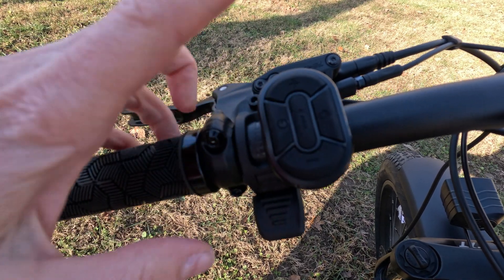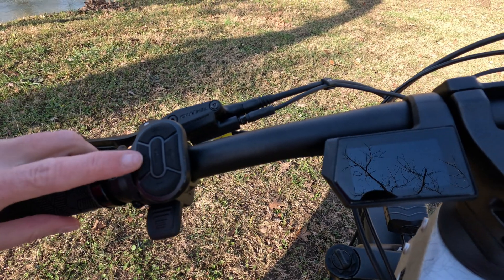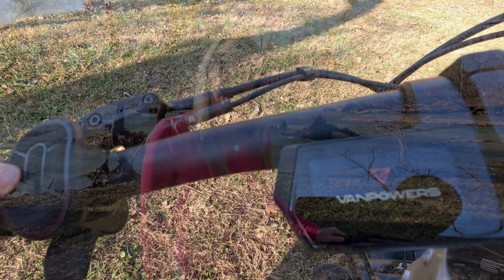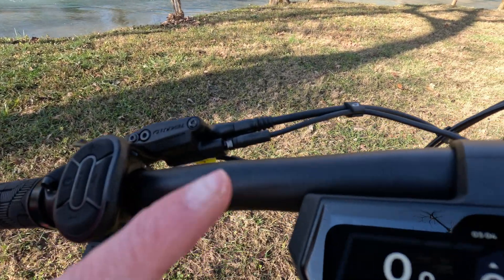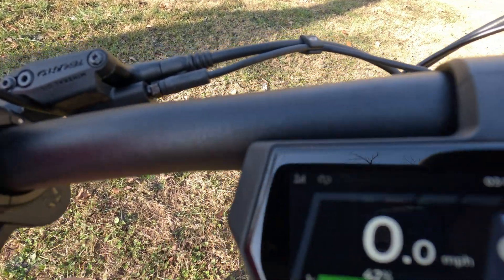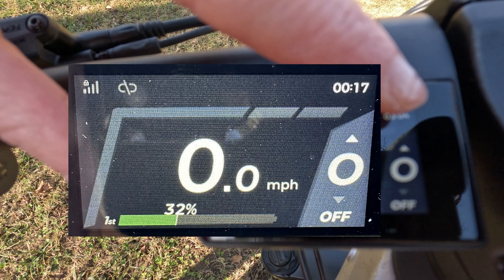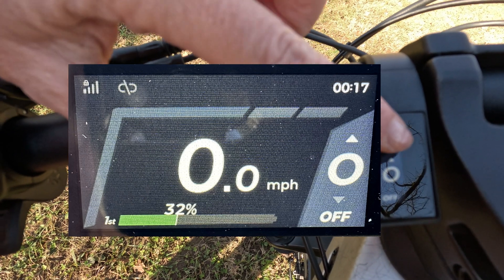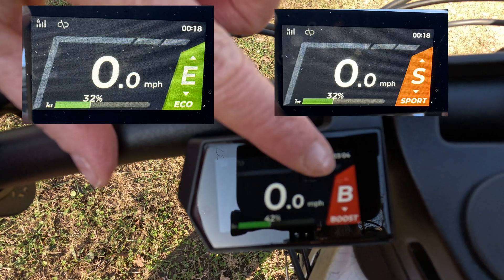In between your different riding modes, you have a light button right here and then you have an information button. I'm going to go ahead and power on the bike and the LCD display. You'll notice it is a colored LCD display. On it, you're going to see your battery life right here, your miles per hour. This zero is telling you that I don't have any kind of pedal assist on right now — it's off. But if I changed it, it has eco mode, sport mode, or boost mode.